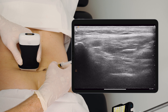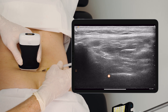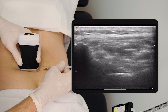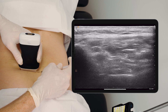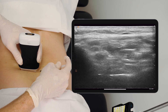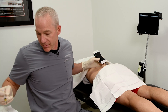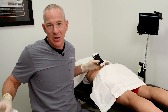I can see my needle trajectory landing into the recesses of the SI joint, deep to the ligaments. And as I inject, I can see the fluid fill up in those ligaments. So that is an intra-articular and intra-ligamentous injection into the SI joint.